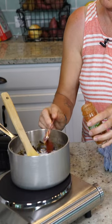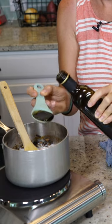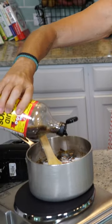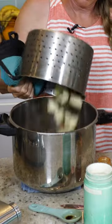We're adding half a teaspoon of smoked paprika, one teaspoon of onion powder, one tablespoon of balsamic vinegar, and about a teaspoon of Bragg's liquid amino acids. Just let it simmer while we're doing our potatoes.